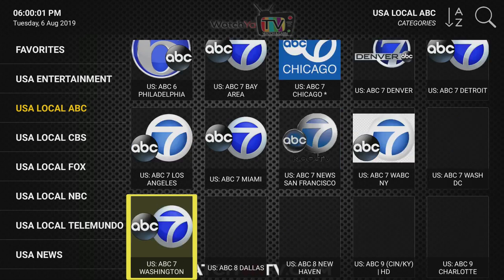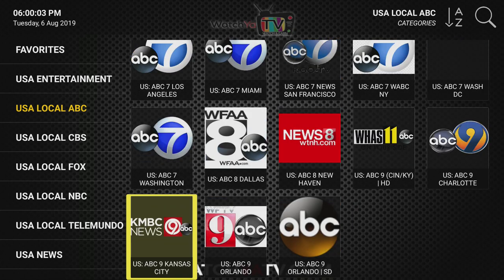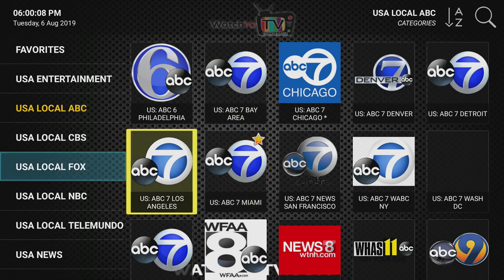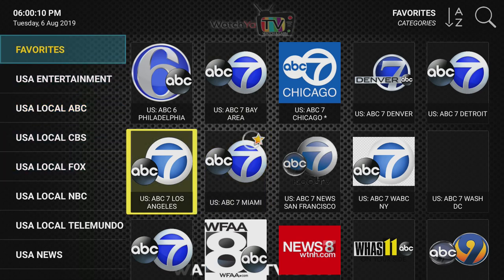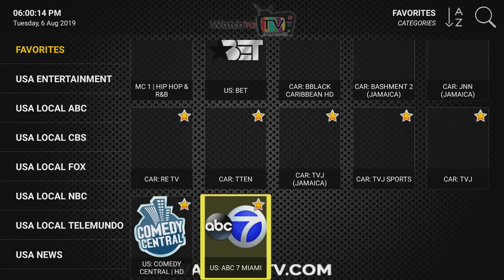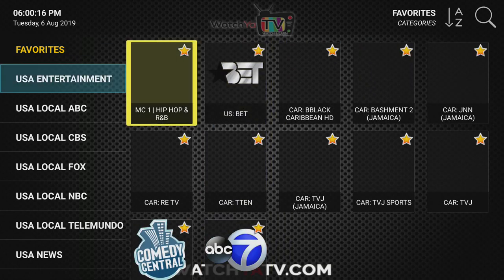I'm in the local Miami area, so I'll show you once again how to make a favorite for programs you want to find quickly. It's very simple — you hold it down for a second or two and voilà, you have a favorite. Let me show you some of the quality and the rest of the options we have.